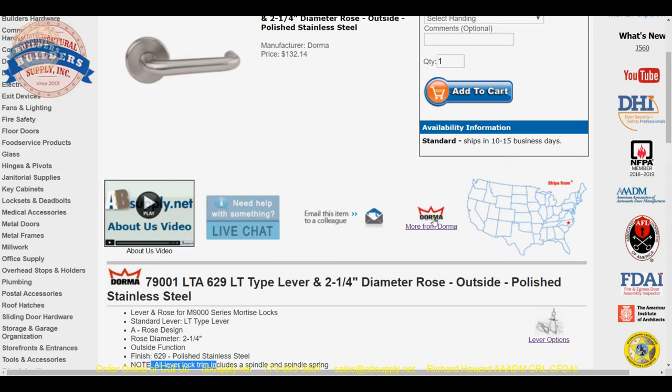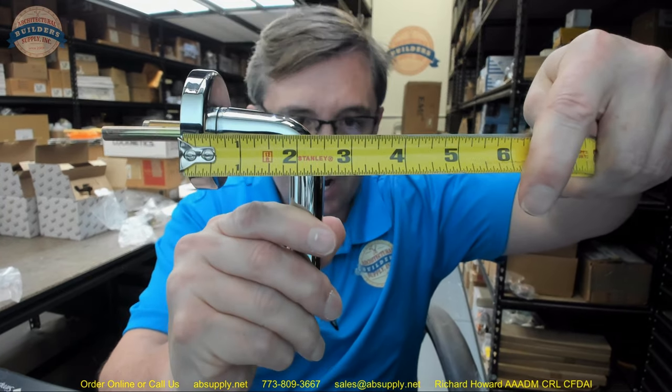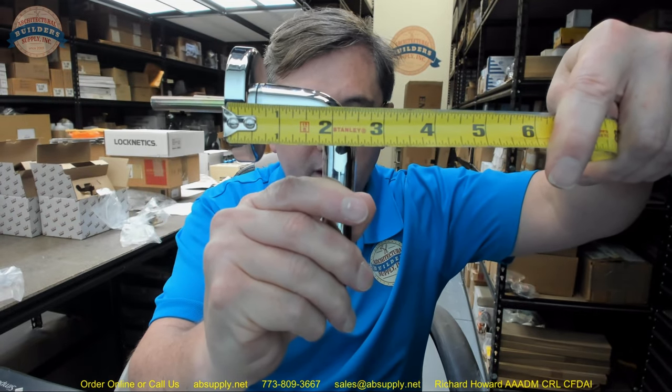Finally, this link here to the manufacturer's page — the link below this video allows you to review not only all of the Dorma products that we sell, but also a link to the manufacturer's website and a link to the full Dorma catalog. I just wanted to check two and a quarter — that does indeed appear to be correct for the diameter of the rose. Let's take some other basic dimensional properties — overall projection appears to be about two and a half inches.